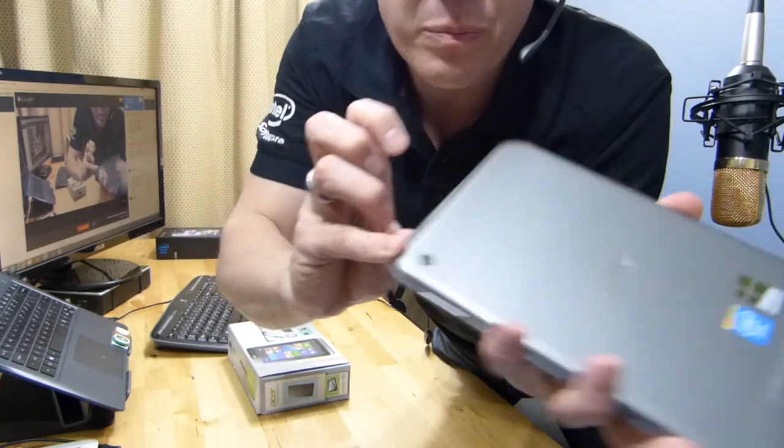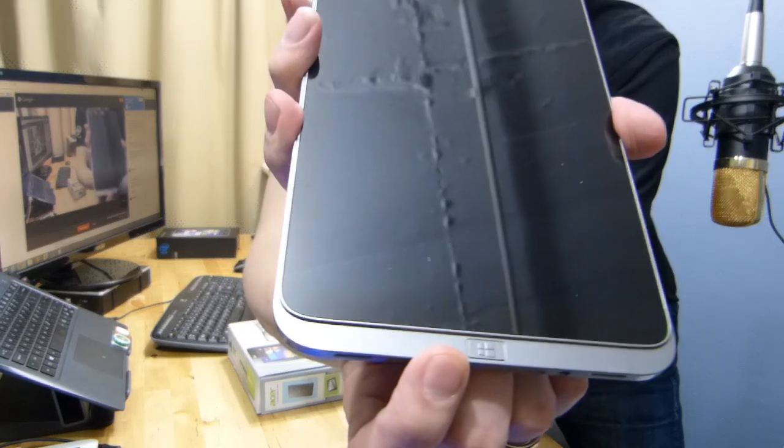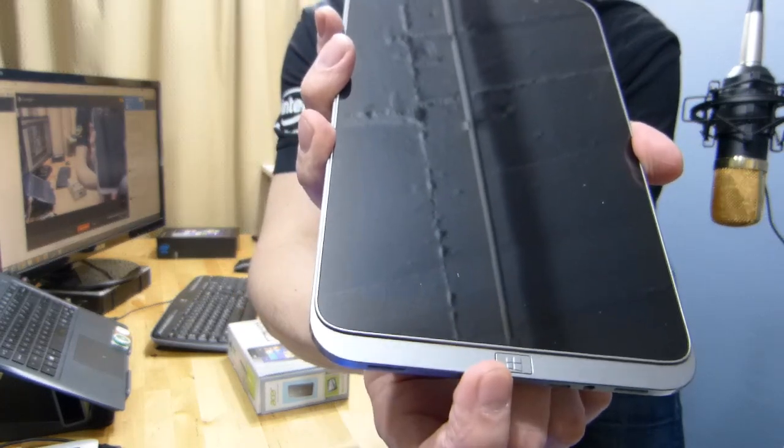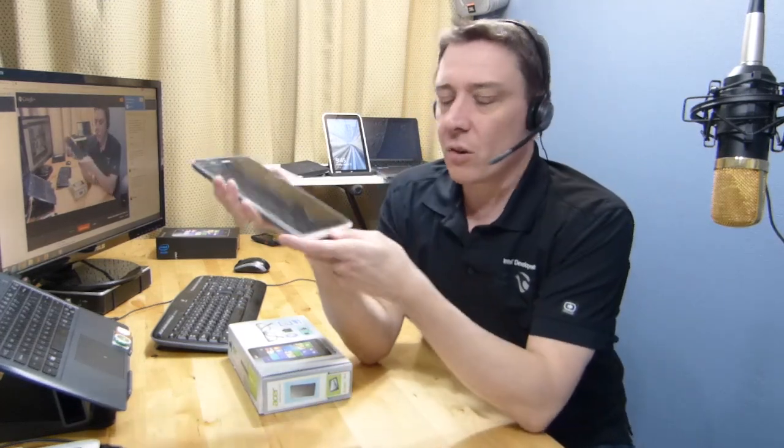On the other side there's nothing else. On the back there is a 5-megapixel camera — I did a test on it today and wasn't very impressed. There's also a hardware Windows button on the bottom, which I actually like. I like that hardware button there, and I like using it for screen grabs.